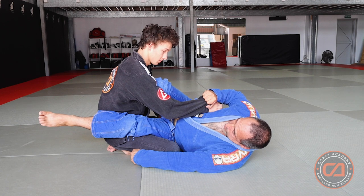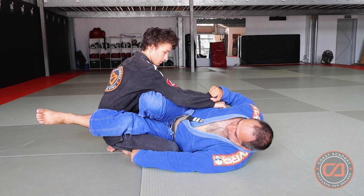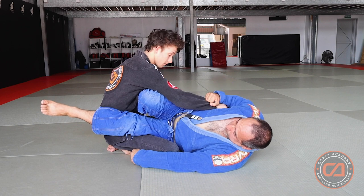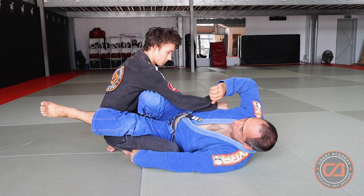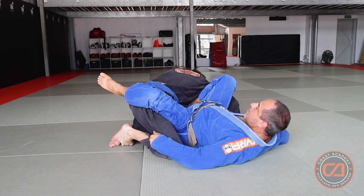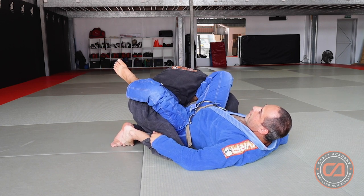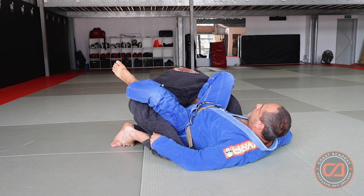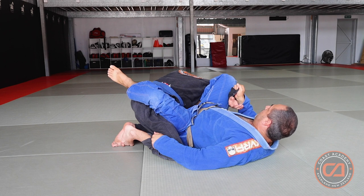We don't want to stay here too long. What we're going to do is take our knee and slide it under his armpit. Note that I've still got my hook around him, still got this leg, still got the cuff on both sides. We then split our legs and use this hand to pull Jaden this way. Now I've got a hook over his back, my foot is on his chest, this knee is in his armpit, and it is almost kimura-ing his arm.